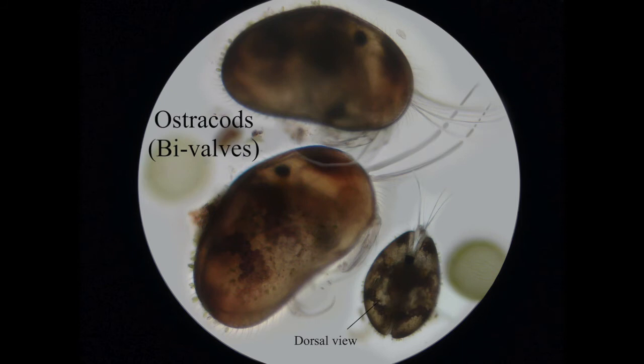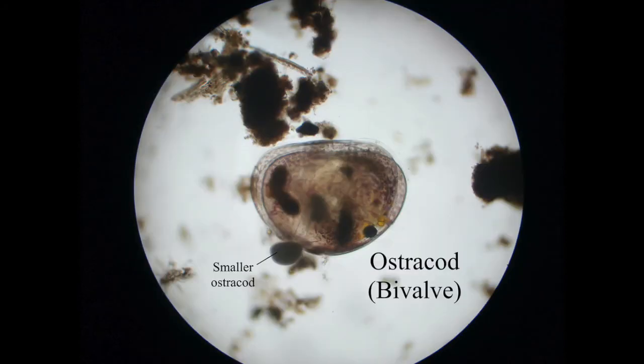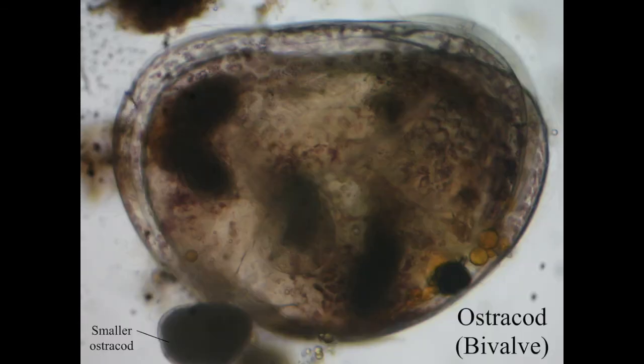These are ostracods — these are much bigger when you're looking down a microscope and much darker, so if you've got some you'll see them in your sample. Because these are bivalves, they've got two separate shell halves. If you look at the dorsal view, you can see it's very shell-like — like a little clam — and you can see the very distinctive dark black eyes on these. Here are a couple of views of another one, including a close-up version.